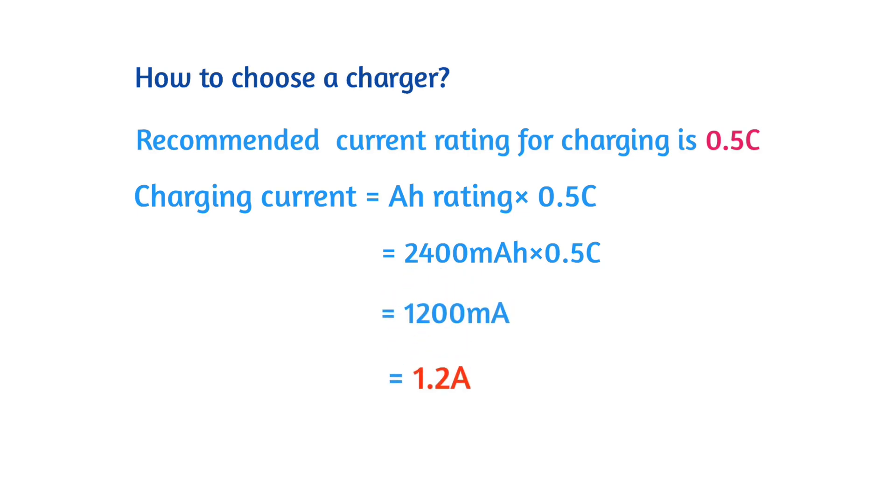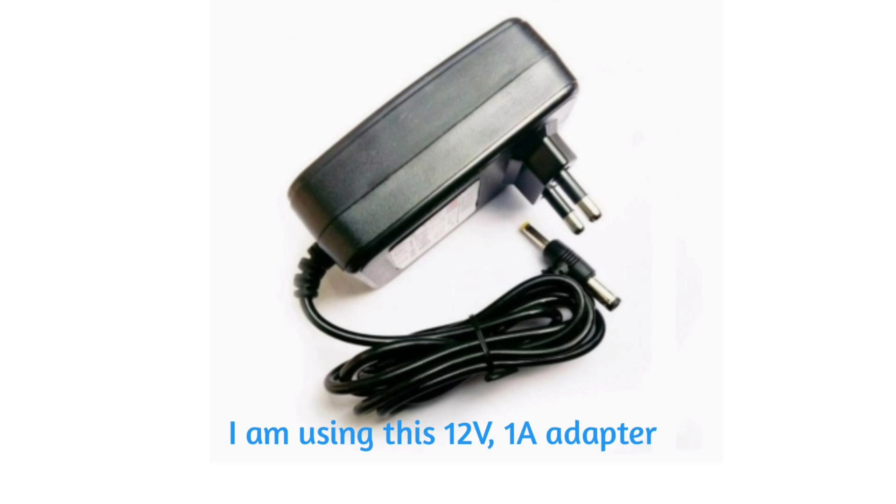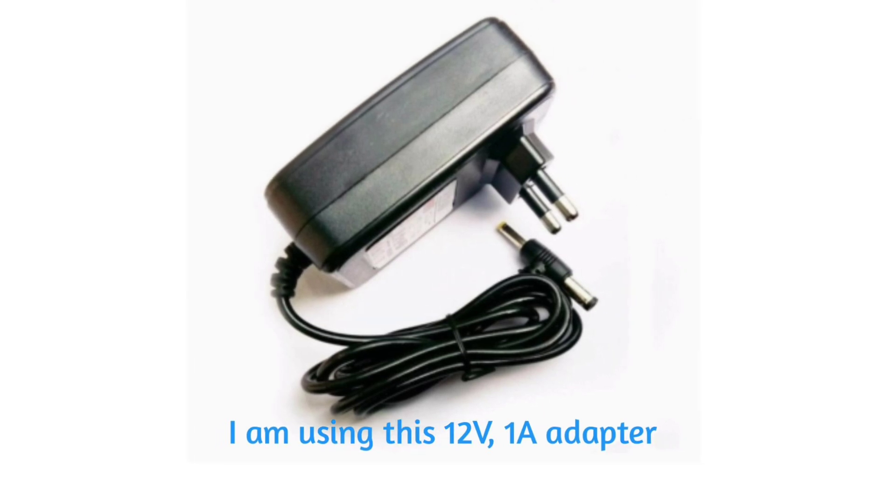According to the calculation, we should charge this battery pack at 1200 mAh or 1.2Ah. As there is no such 1.2Ah charger available in the market, we will charge our battery pack with a 1Ah adapter.